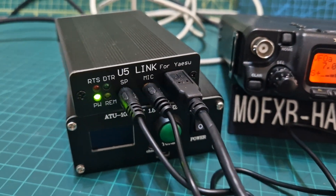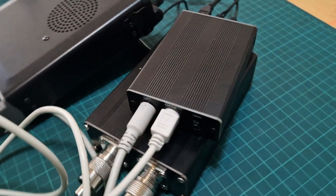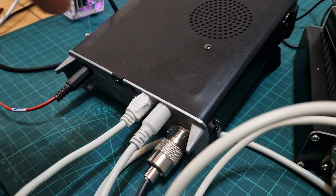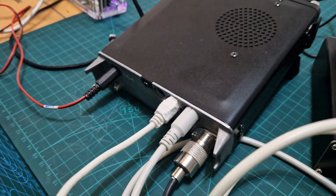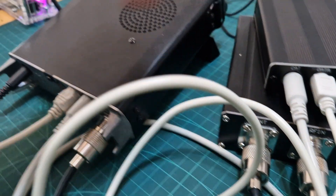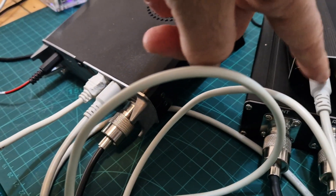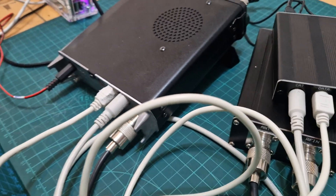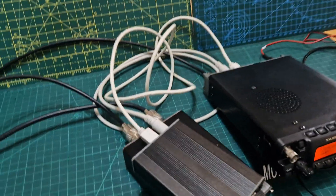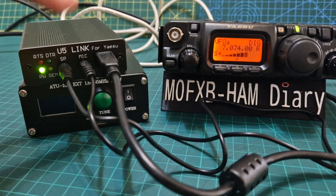Once you've done that, connect the USB into your laptop - nice and easy. Then at the back you've got two cables coming out: one is data and one is CAT. All you do is do exactly the same thing at the back of the 857, 818, 817 - all those radios. The flat one goes in the flat bit on the left - that's your data. The CAT cable is on your right.